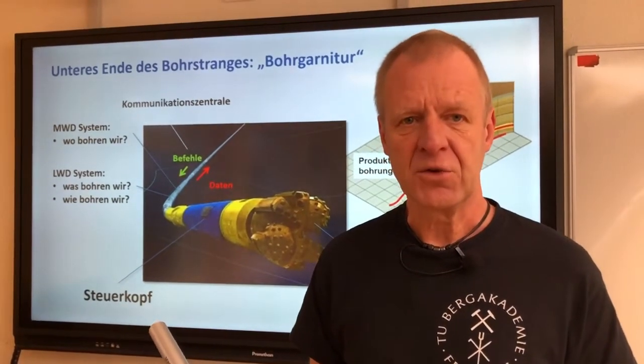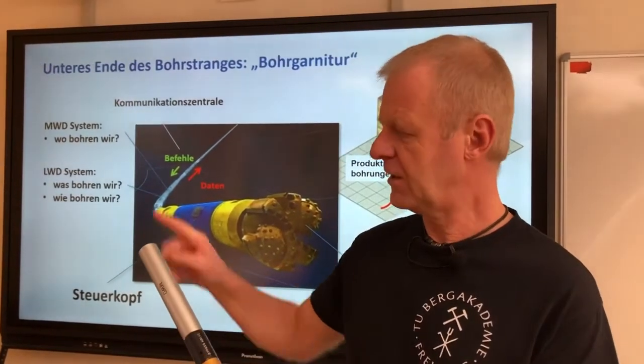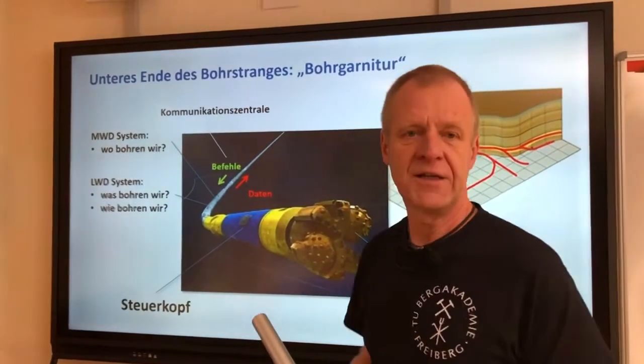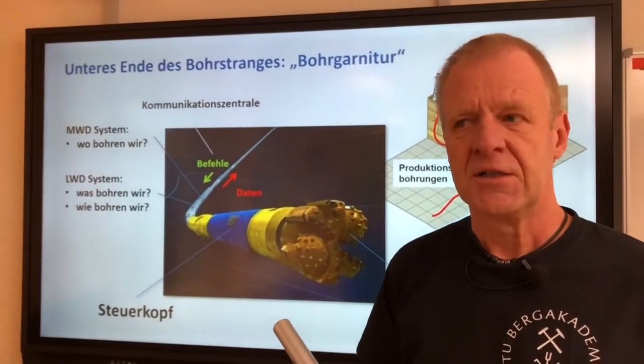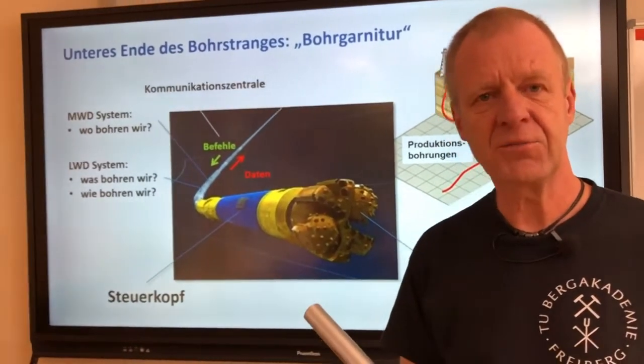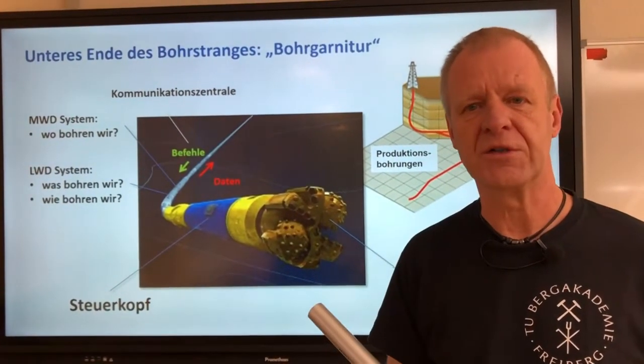The information is continuously sent upwards to the team on the surface. The data is evaluated, and a decision is made whether to drill straight ahead or to change direction — to the left, to the right, top or bottom.